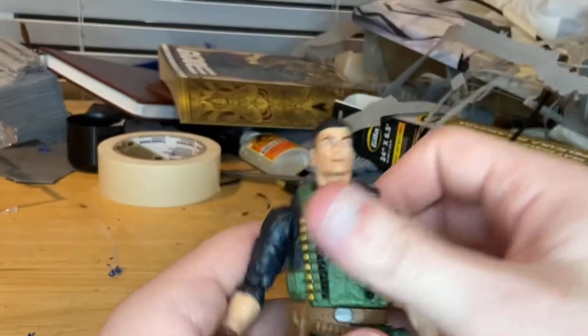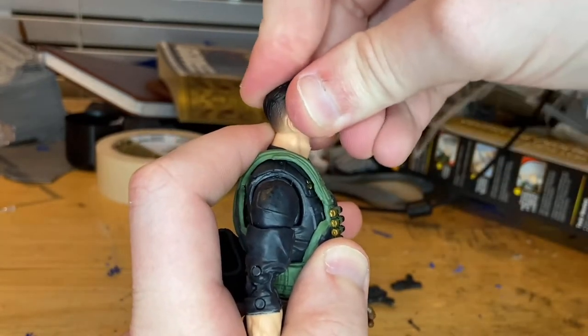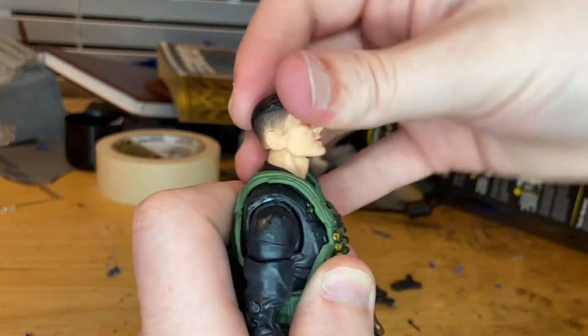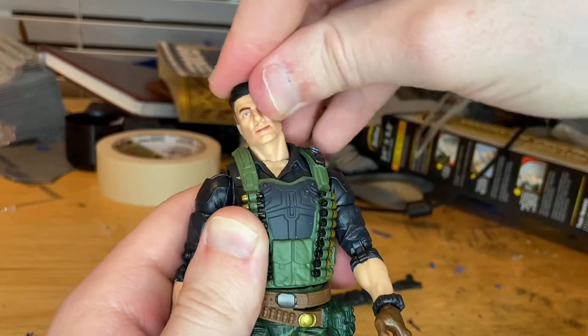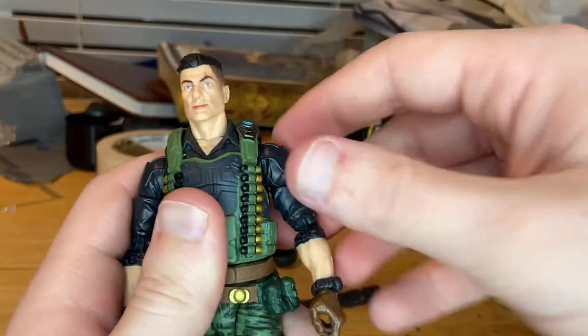For articulation — at the head there's a hinge that goes down a bit and up just a little. He also has a ball joint in the neck so he can look down, up slightly, and left and right with some neck and head pivoting. The shoulders can move out past 90 degrees with 360-degree rotation.